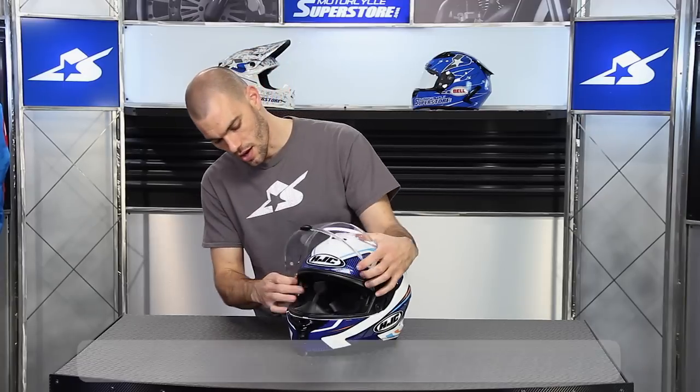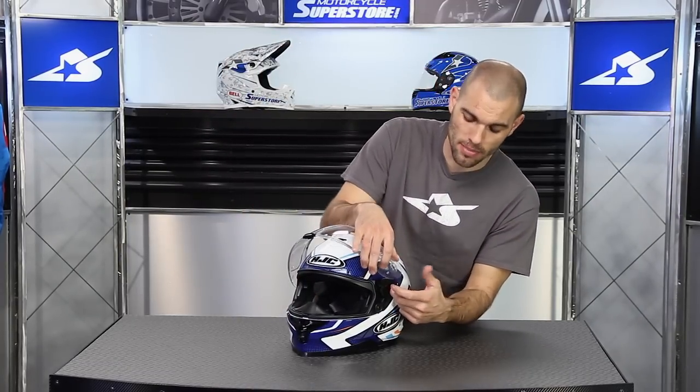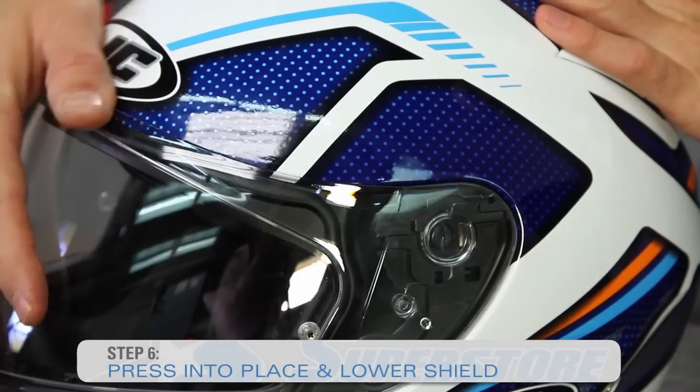It's pretty simple and straightforward. There's a small tab on the shield itself and as you press it into place, you're going to hear it activate that release mechanism — you can actually hear it click very distinctly. Once you do that, it rotates right down into place and you're off and running.